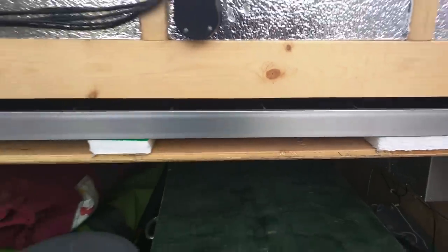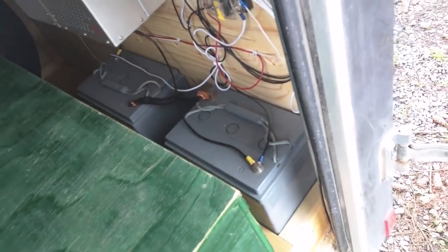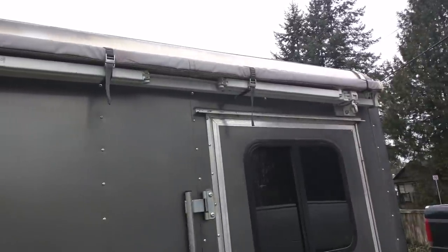There's the battery bank with the solar charge controller. Here's the solar panel — it's a 130-watt panel so it does pretty nicely. I've got two six-volt golf cart batteries in there, AGM, so it works really well.